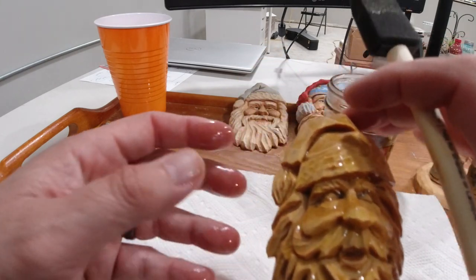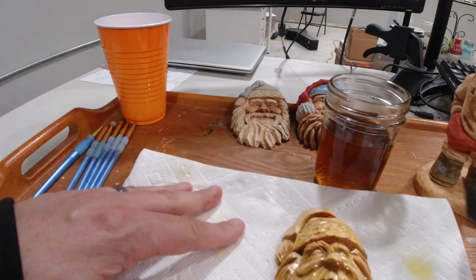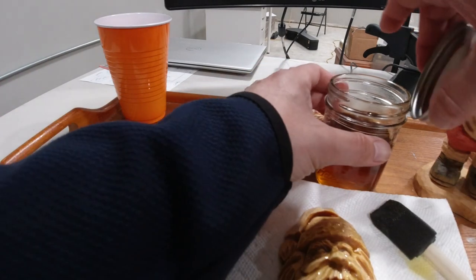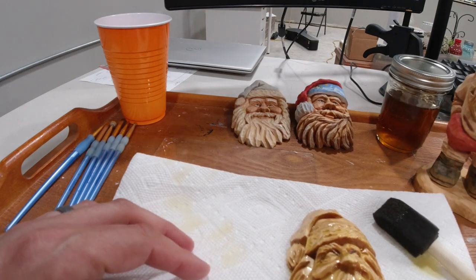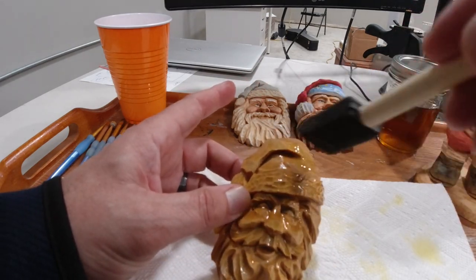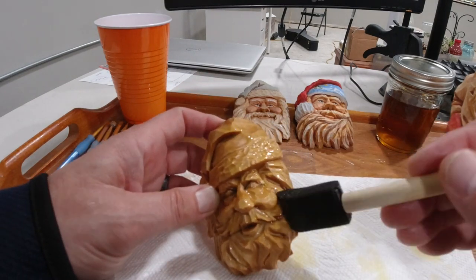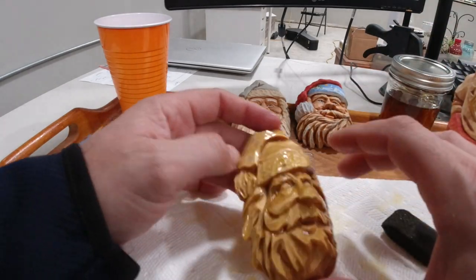If you're around linseed oil much, you'll hear people talk about the fact that it's a little dangerous — they say it's combustible if you put it on towels or cloths and don't dispose of them properly. Usually what I'll do is let it sit for a day or so, then take the towels, put them in a plastic bag, run water over them to dilute the linseed oil — that way there's no chance of it catching fire. Then I'll let it sit for a few days and throw it away. Some people throw them in a bonfire, which is probably okay too.